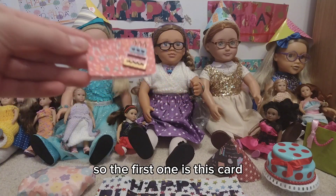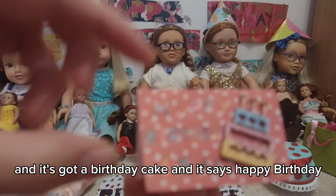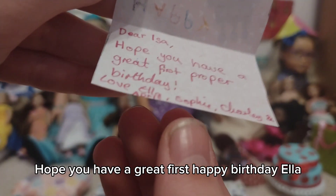The first one is this card and it's got a birthday cake and it says happy birthday Issa. On the inside it says dear Issa, hope you have a great first birthday — from Ella, Sophie, Charlie.